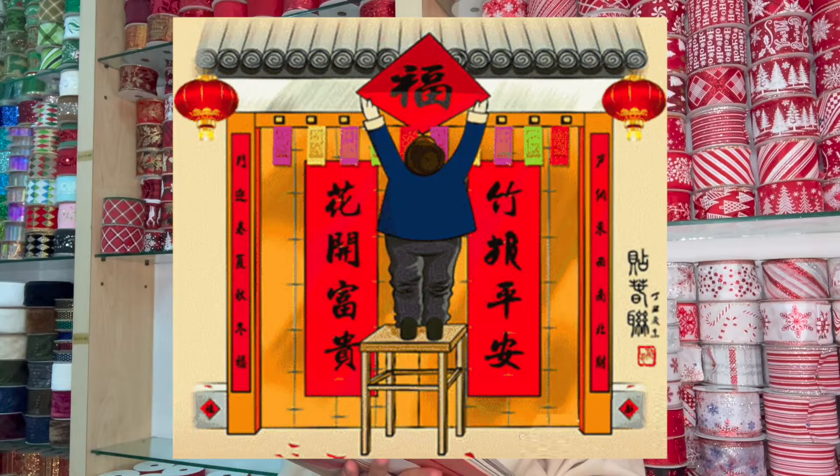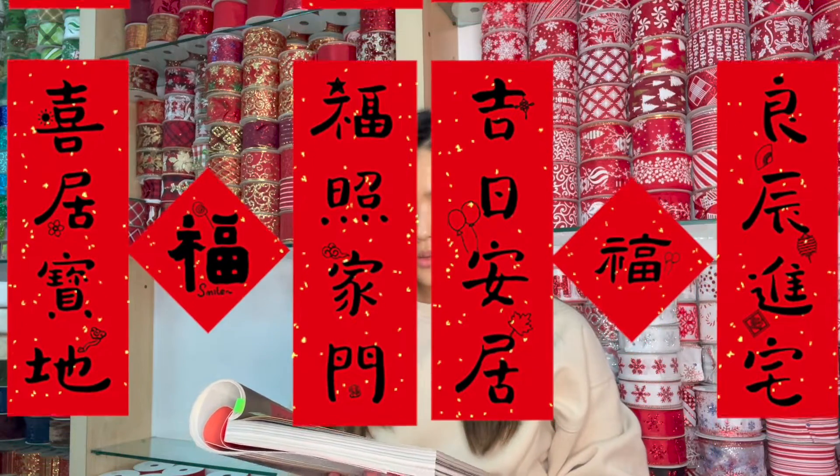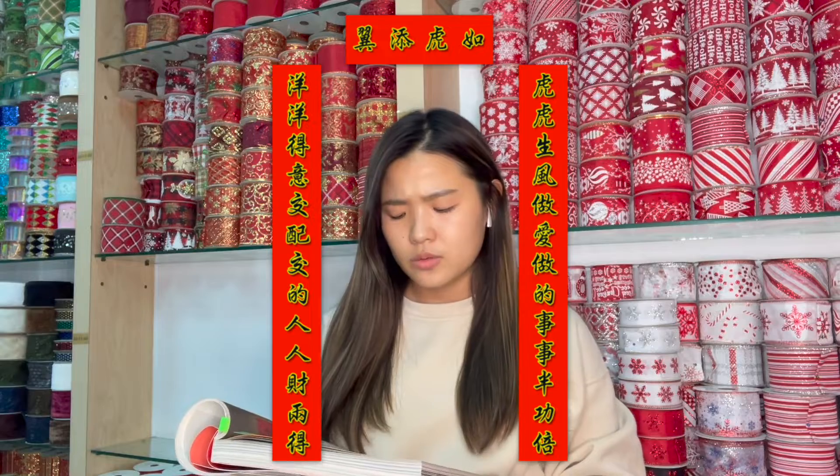A couplet combines two lines of the same number of characters that parallel each other grammatically and poetically. Couplets can be elegant, seasonal, witty, and practical. They can also express heartfelt emotion, aspiration, and virtue — all in an extremely concise way.